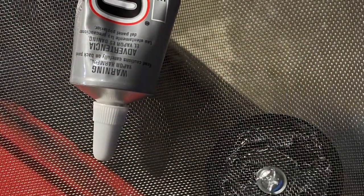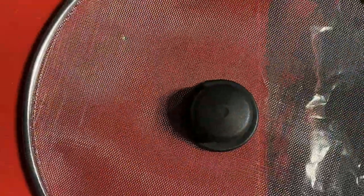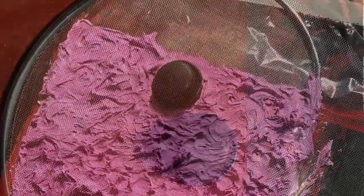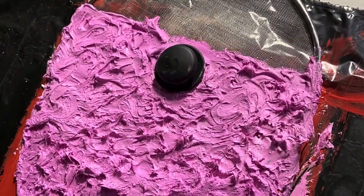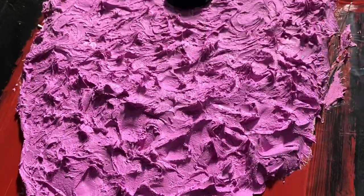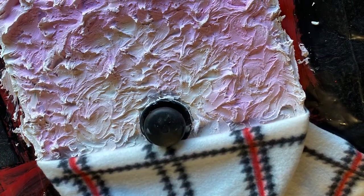Then I'm going to take some splatter screen toppers just from the Dollar Tree and some E6000, and we are going to glue that right on the top of the board. You kind of want to line the knob up just underneath the edge of the board. Then I took my dry-dex spackle and made a beard out of it.